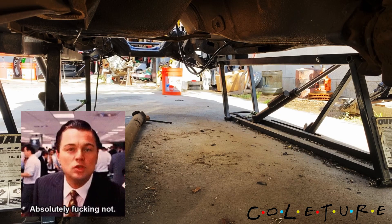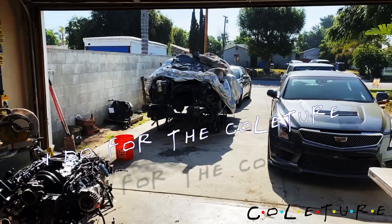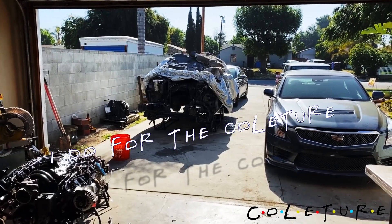That's pretty much it underneath here — probably gonna clean it up, get all this gunk off. That's it for this one. Catch me on the next one — like, comment, and subscribe. Peace!